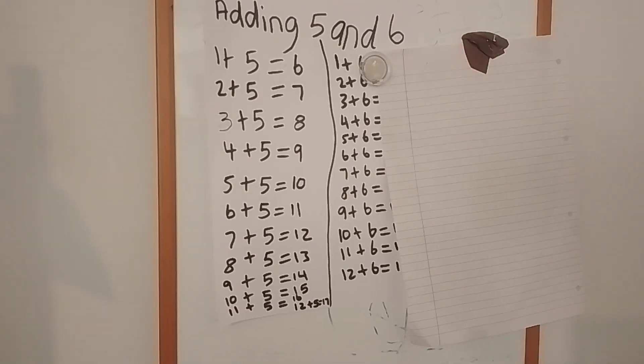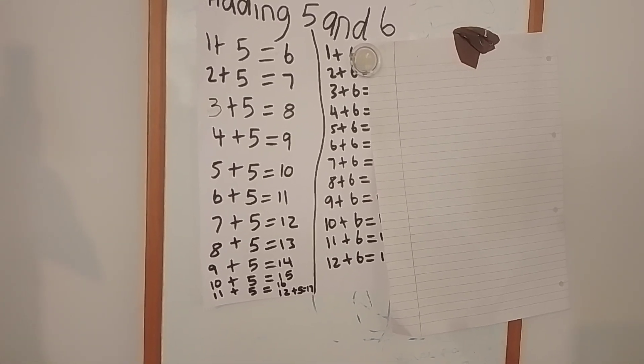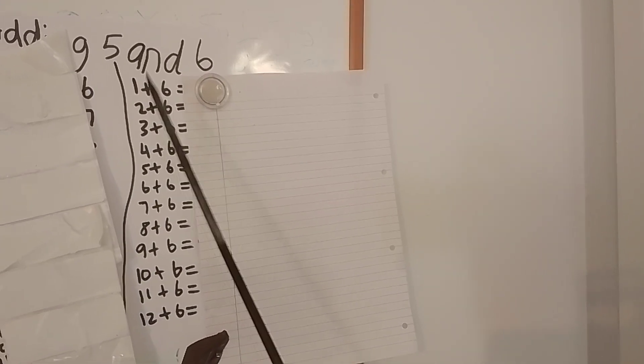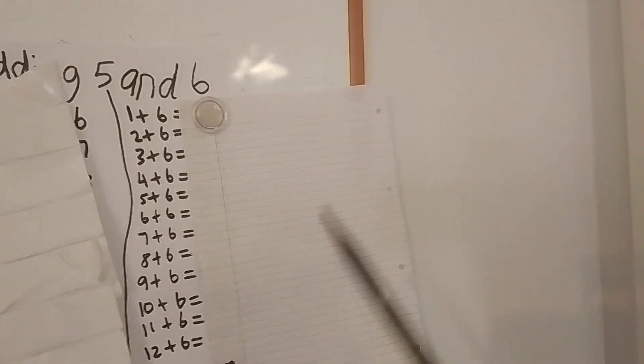Okay, now I'm going to pause again and then come back with the second set. Don't be distracted by this paper — we've finished that one, so now we're here. This is the set that you need to write down. If you need another paper, ask the adult who you're with to give you one. Now let's start: one add six equals — I'm giving you time to work it out.